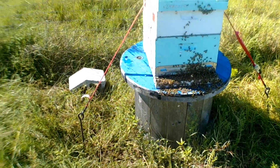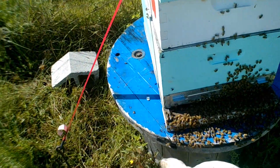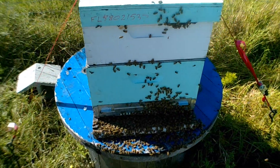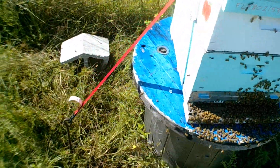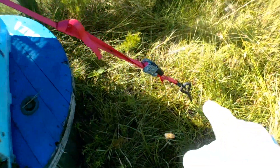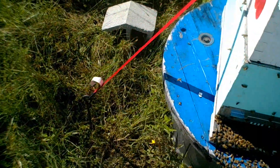Here's what I do for hurricane prep. First of all, this hive — I have a honey super on it that's almost full, so they have plenty of food stores and I'm not worried about adding an internal feeder. I have ground anchors on each side of the hive, connected by a ratchet strap going over the top and securing everything down.